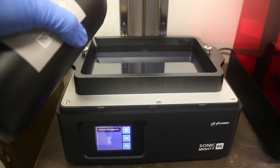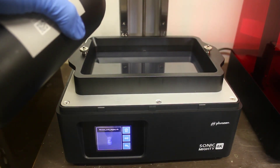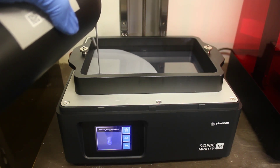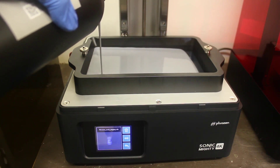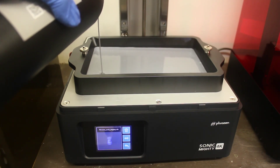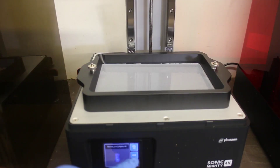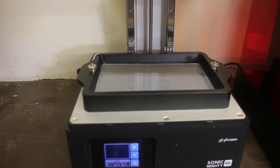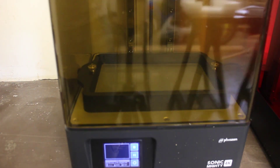We'll be printing the rook first. Pouring in all of our resin — this is my first time playing with resin and it was a great experience with this machine. The resin doesn't smell as much as I thought it would. I could hardly smell it. I could smell more of the heat coming from the LCD screen than anything.